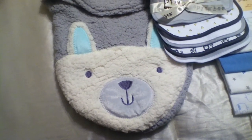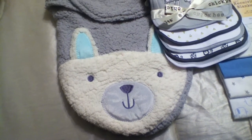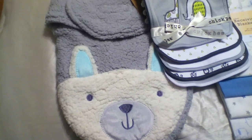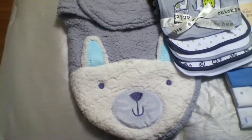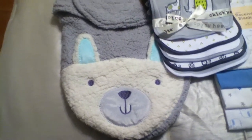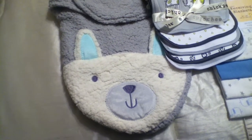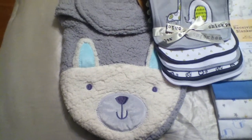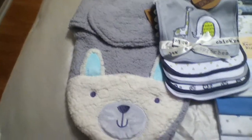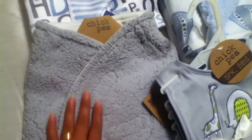Hello everyone, this is Maria from MLB Reborns. I am making a video to show all of the items that I will be including in Logan's box. I went shopping today, and his mom paid extra money for me to include items for his box opening.